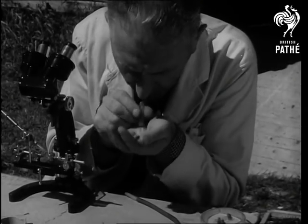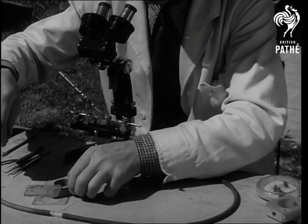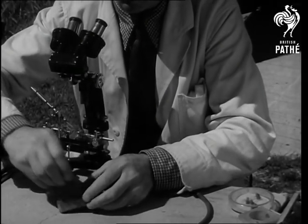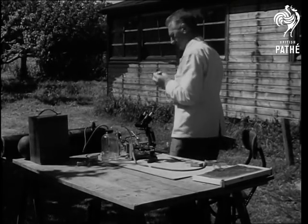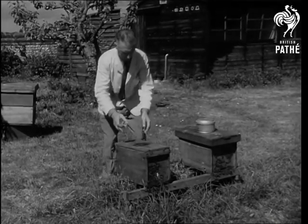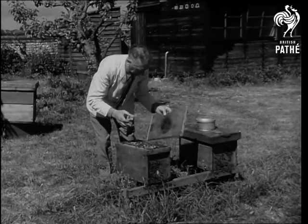Gently, she is blown out of the holder. Her next temporary home is the introductory cage. And this is where he makes a beeline for a queenless hive. The cage introduces the queen to the workers gradually. Otherwise, thinking she is a stranger, they might throw her out.